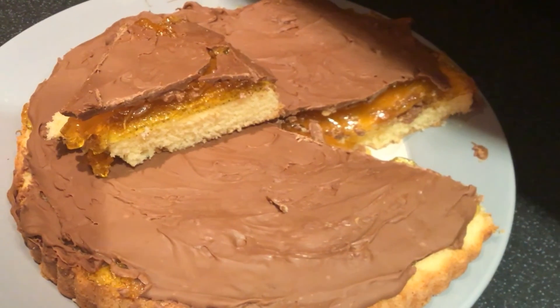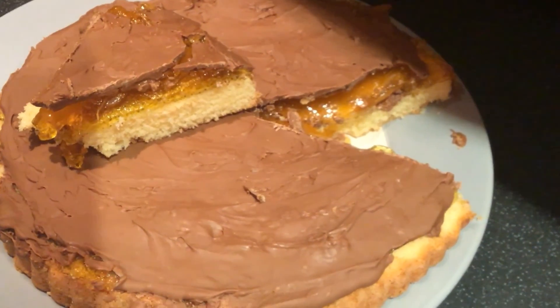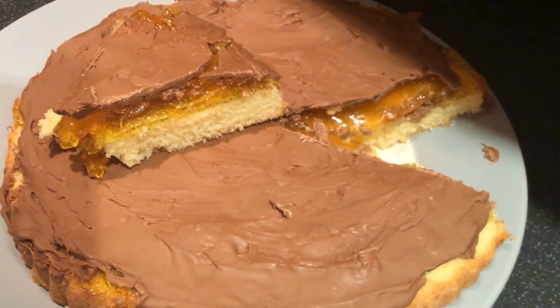Here's your Jaffa cake finished! The chocolate's a bit thick on the top but anyway it tastes lovely - speak to you soon, bye!